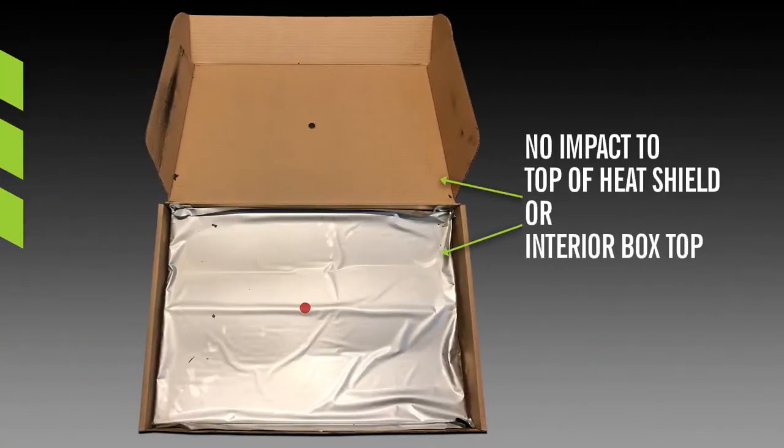Opening the box after the test, we see no impact to the top of the heat shield nor to the interior box top. Some soot is visible on the left side of the lid.